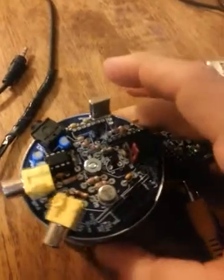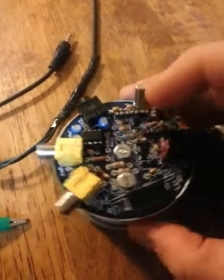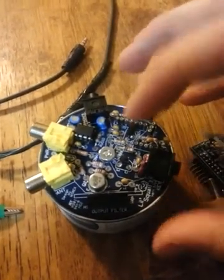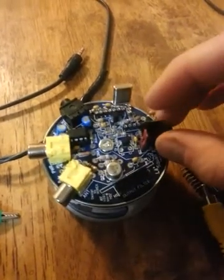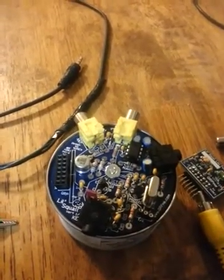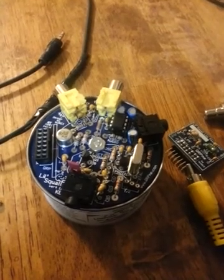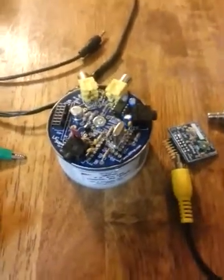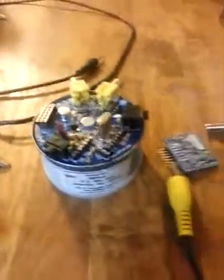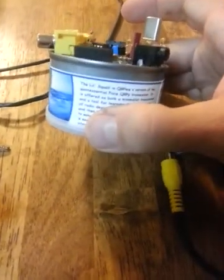I didn't hear anything at first because Q3 — this transistor right here — was toast. It took me a while to figure that out; I had to desolder it, go to Radio Shack, and get another one. Once I switched it out, it worked just fine. When you key down, you'll just hear a click because it shuts off the receive circuit. I use another rig tuned to the frequency so I can hear a sidetone, and it does work — though I haven't made a contact yet other than with myself.